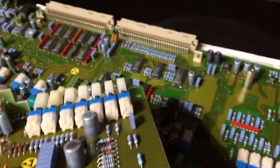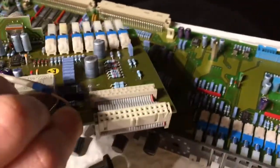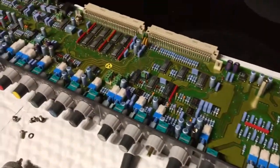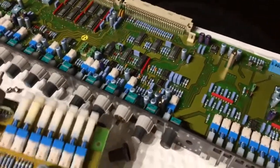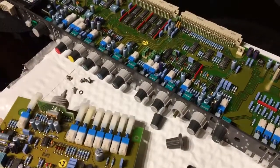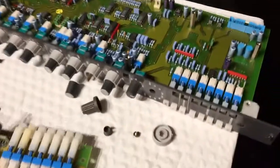All of the connectors are gold-plated pins and sockets, which is really nice. After working on a lot of older electronic gear, you see what happens after years with the ones that are just tin-plated. The gold plate definitely lasts longer.